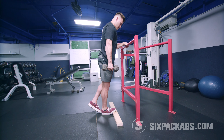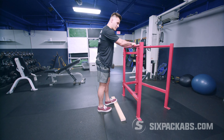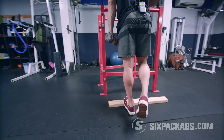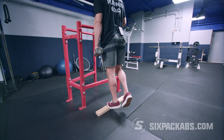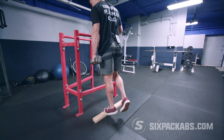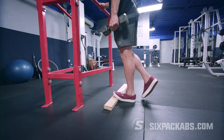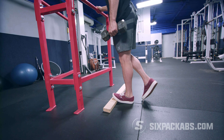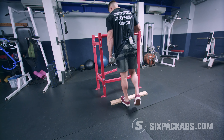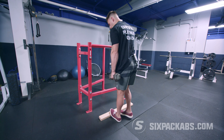Eight, nine, and ten. Switch sides. If it's difficult, drop the dumbbell and go bodyweight. If that's still too hard, take the plywood out and focus on the explosion upward — doing the same movement. Five, stretch on the way down, up, six, seven, eight, nine, and ten.